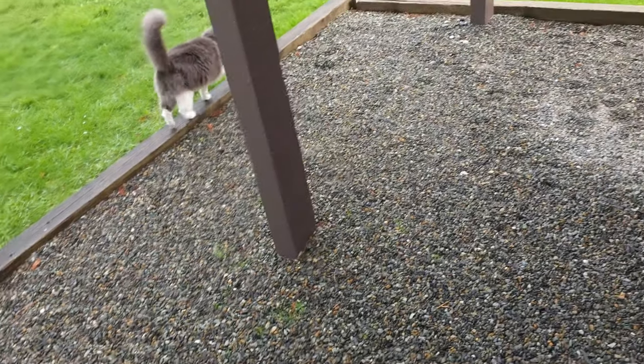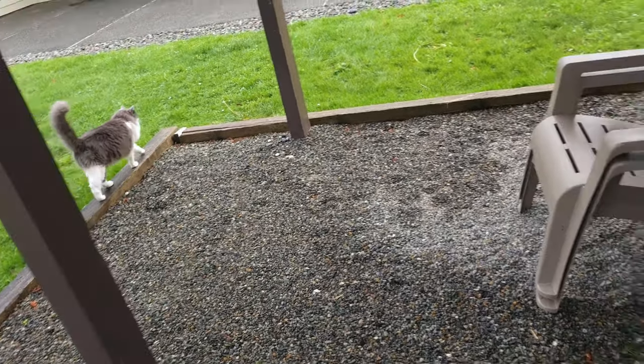There are my kitties right there — Booger and Thomas. Hi Thomas.